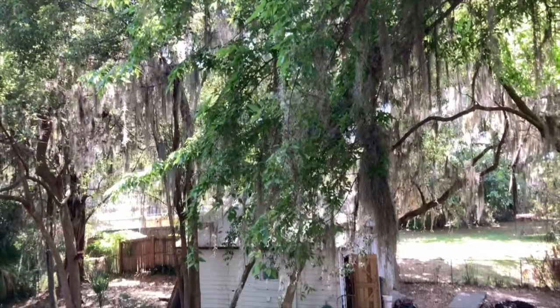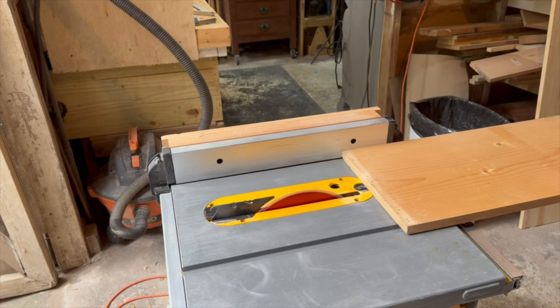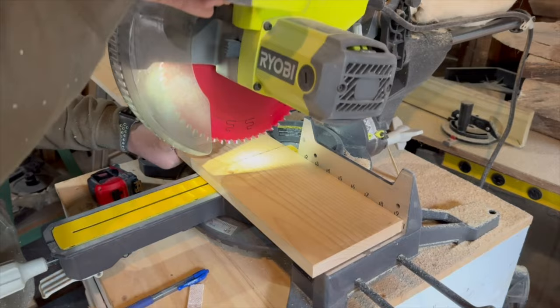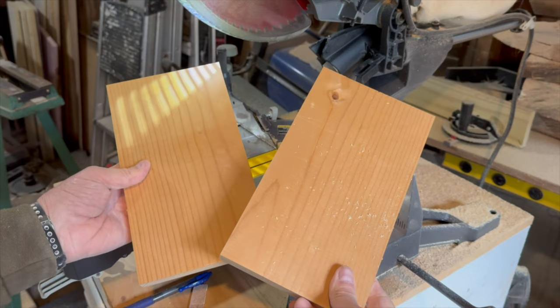For this project you'll need a simple 1 by 6 board, which actually measures 3 quarter inches by 5 and a half inches, and a 2 by 2 board. I'm going to use some scraps and just cut them down to the right width. You'll need two boards cut to 10 inches for the cornhole boards themselves.